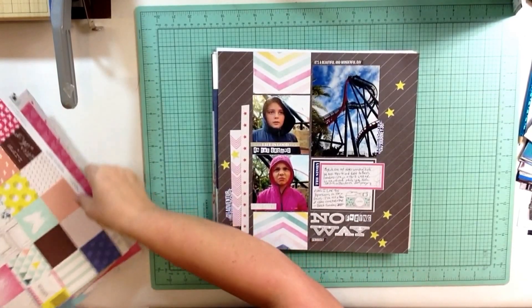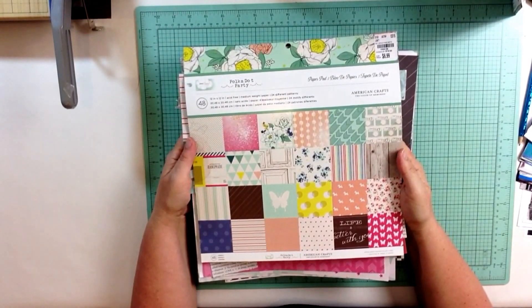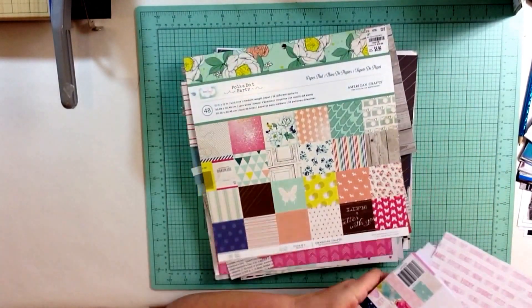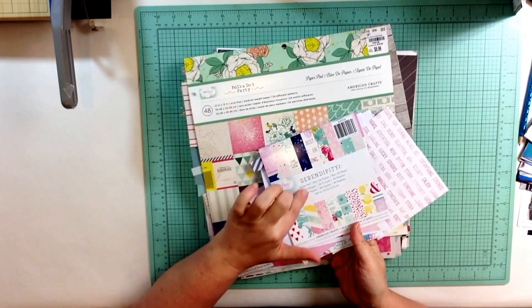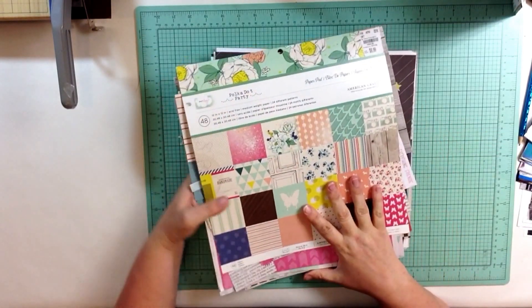Hi Scrapbookers, it's Katie Scott. I have made 11 layouts with this kit that I made myself, and it was inspired by two paper packs from Dear Lizzy — one called Polka Dot Party and the other Serendipity. I'm going to make one more layout, but that'll be a separate video.